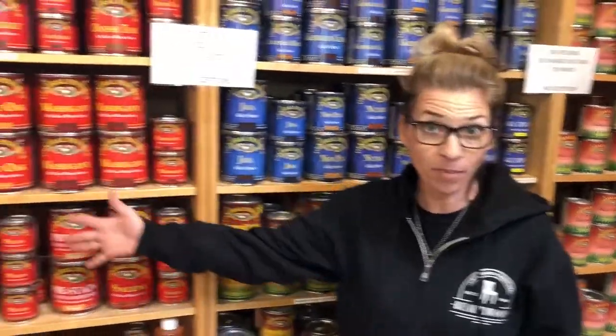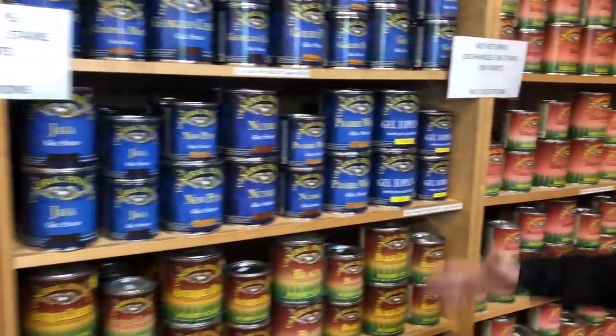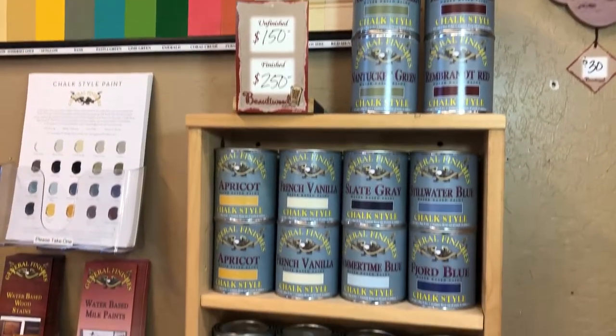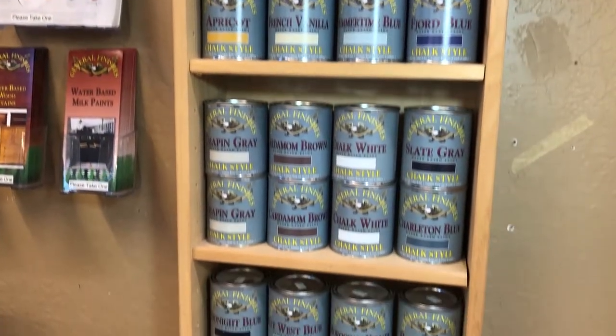We carry oil bases, we carry gel bases, we carry water bases, we carry melt paint, and we also carry that ever-popular chalk style paint. It's all in the details — there's a special stain for your special project.